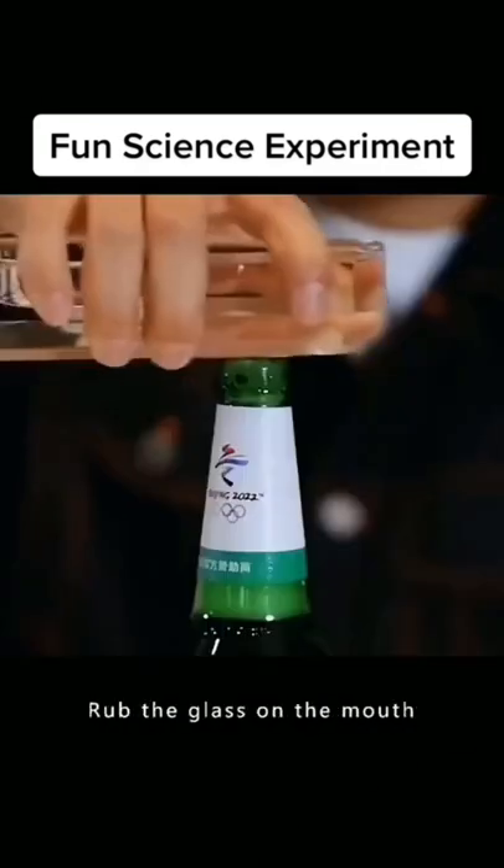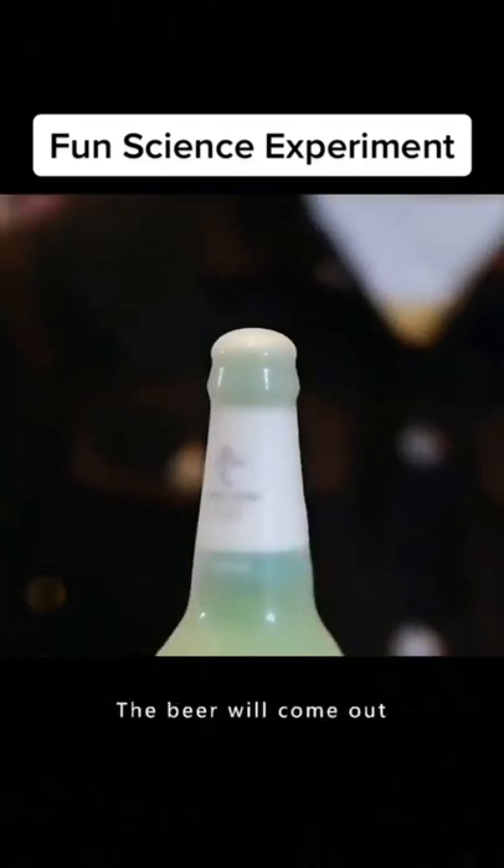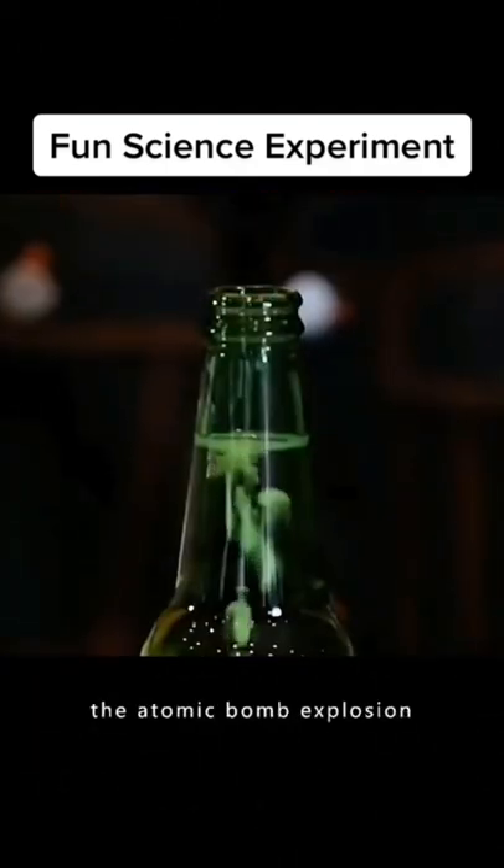Become a good painter. Rub the glass on the mouth of a beer bottle a few times, then tap it lightly. The beer will come out. This is the principle of the atomic bomb explosion.